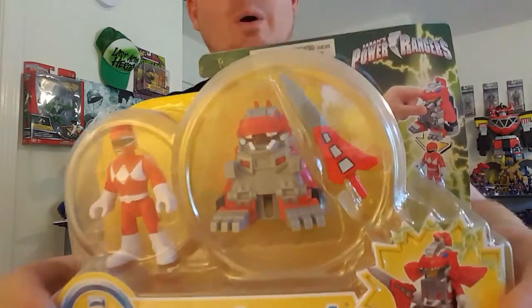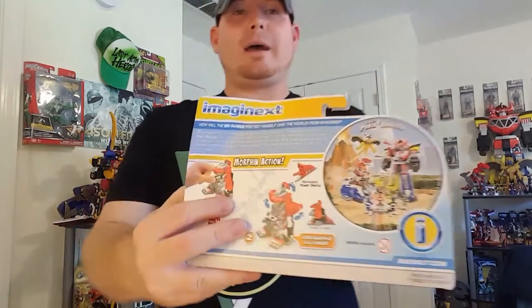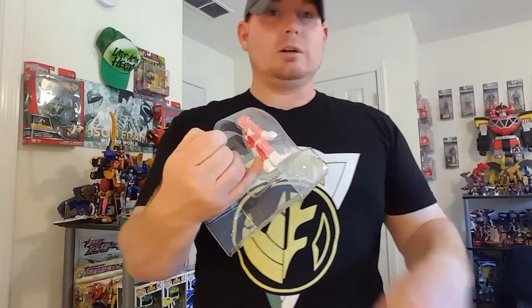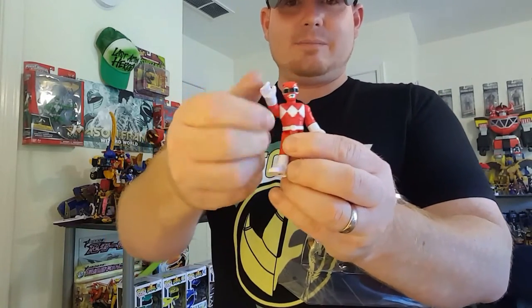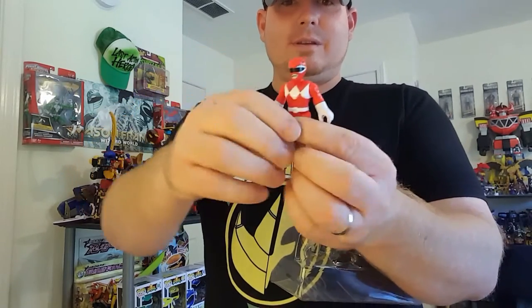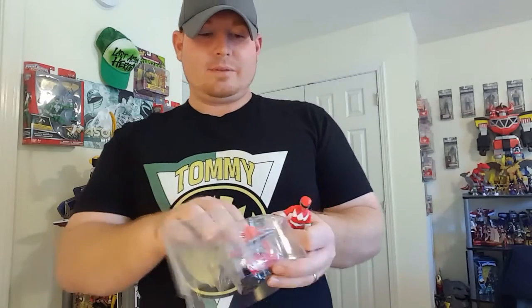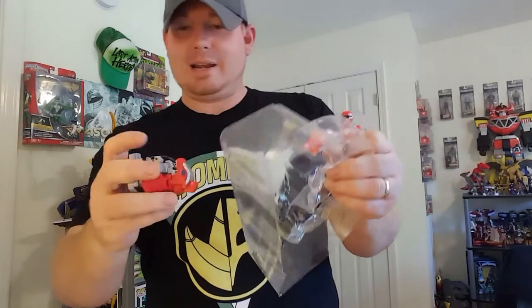Let's set that down and get to the red ranger, who comes with a new sword — it's not the same sword that you get with the rest of them — and a little mini battle armor zord. Let me show you the back. Same exact figure — 360 arm rotation, 360. Legs attached together. I really like that they did that.